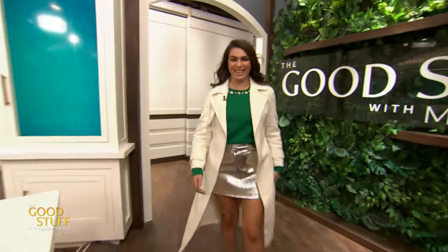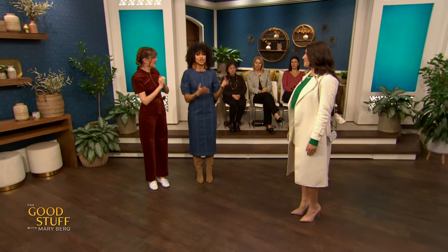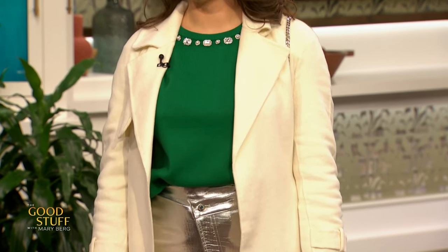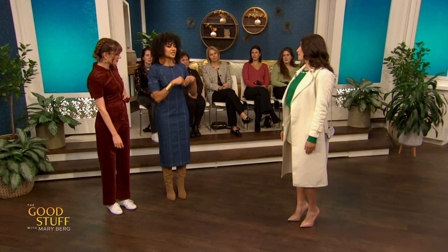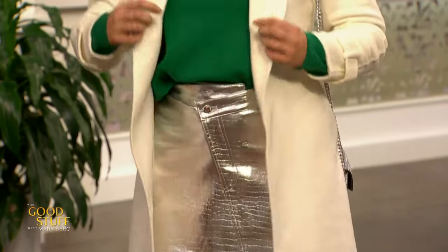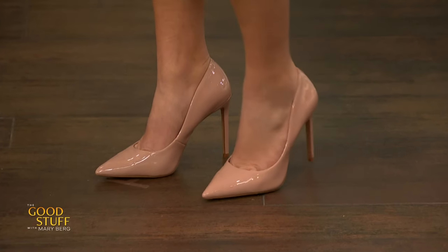For the final look, Antonia styled viewer Nadia. All the pieces we saw are shown in an entirely different way, demonstrating that we can have two statement pieces in one look. This top from Winners and this skirt also from Winners are bold statement pieces, but a little shared detail makes them work together. The whole look works because we've layered over it a trench from Dynamite — a classic piece that tones it down. The nude shoe from Aldo doesn't distract; it really brings the volume down.